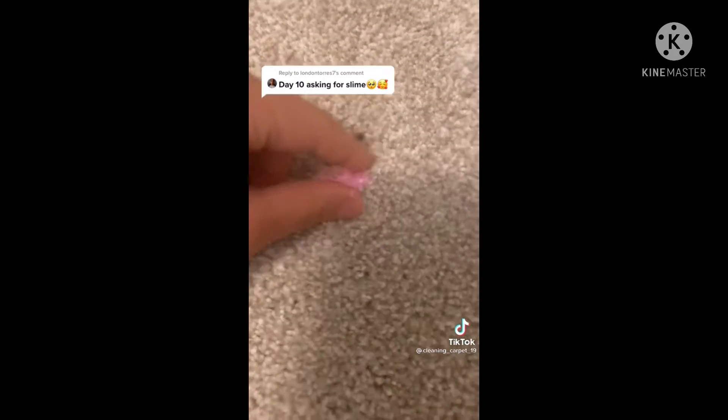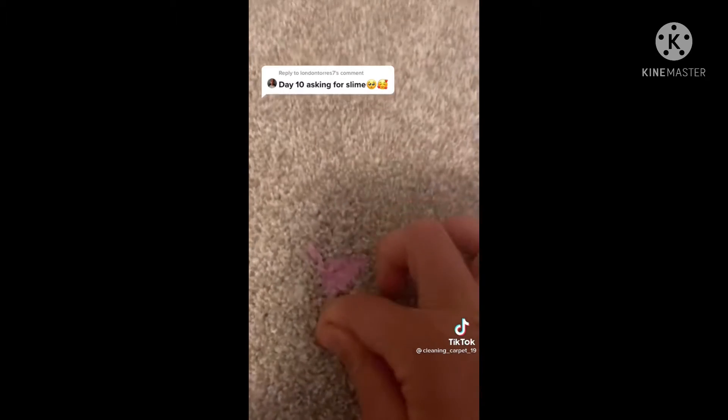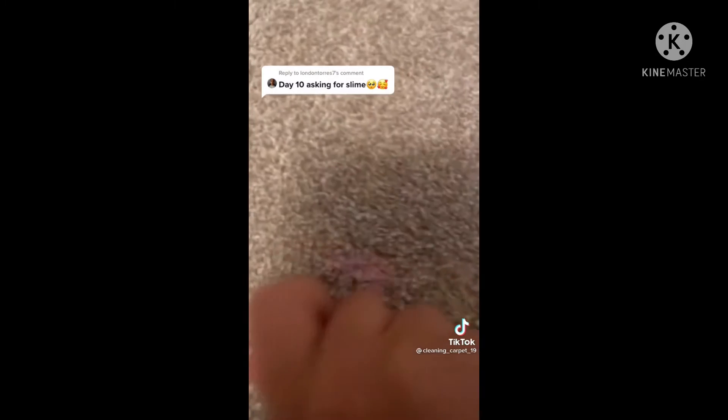As you can see, there's a bunch of extra slime, so try and get up as much as you can. Hold an ice cube on the stain for about 30 seconds. After about 30 seconds, remove the ice cube and scrub to loosen any extra slime. Now scrub with the ice cube, then use your nails to try and pick out any slime you can.